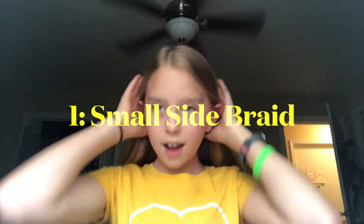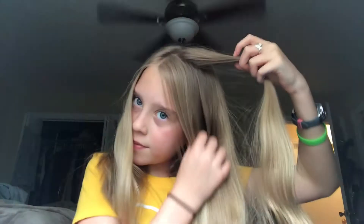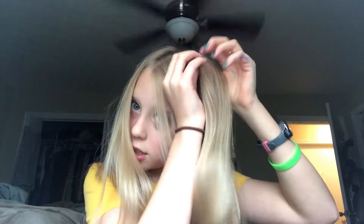So the first one, I really like to do for school because it's super easy and quick to do in the mornings. How you do it is you're going to section your hair off how you like it. It's going to lightly grab some of your hair to the side, just like that, and you are just going to braid all the way down.